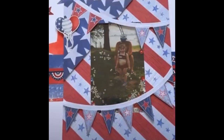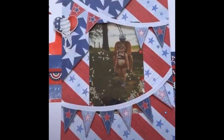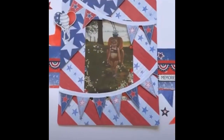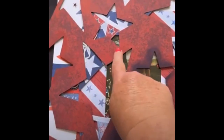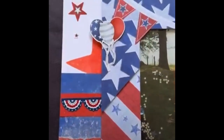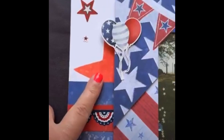Hi scrappy friends, it's Kim back from Making Creative Memories in Time. Today I'm here to show you the first page in my Perfectly Patriotic Workshop. I'm using this overlay to add those large stars using distress oxide inks, and I absolutely love how they turned out. You'll see them here just in a moment up close.